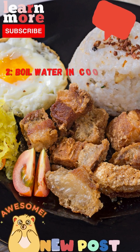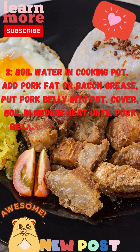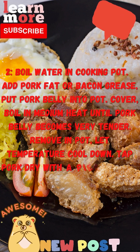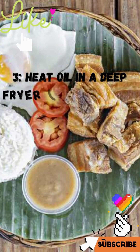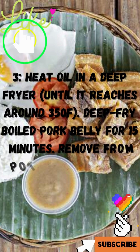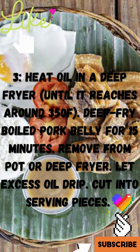Step 2: Fill a cooking pot with water. Add pork fat. Put pork belly into the pot. Cover and boil on medium heat until pork belly becomes very tender. Remove from pot and let it cool down. Pat pork dry with a paper towel. Step 3: Heat oil in a deep fryer until it reaches around 350°F. Deep fry boiled pork belly for 15 minutes. Remove from deep fryer. Let excess oil drip. Cut into serving pieces.